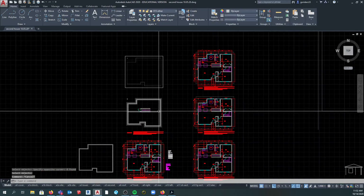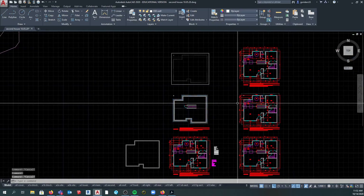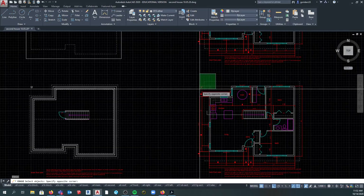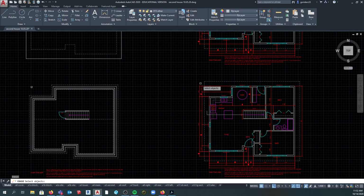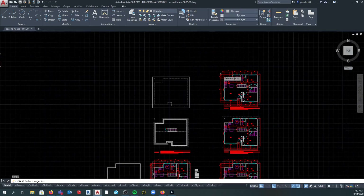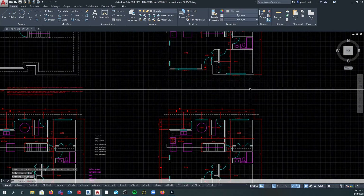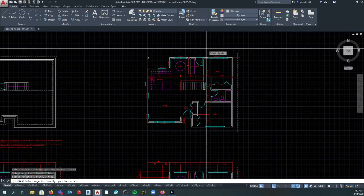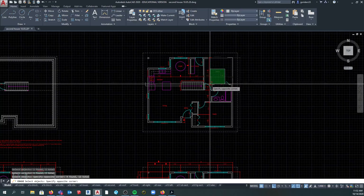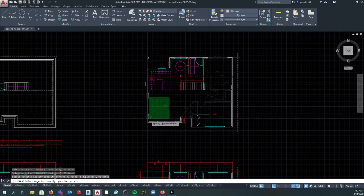For the foundation plan first, I want you to erase everything and then get just the outside of exterior walls, which we're going to use later. This is the basement, so I'm going to keep my stairs for the basement. And you're rid of all the stuff you don't need.